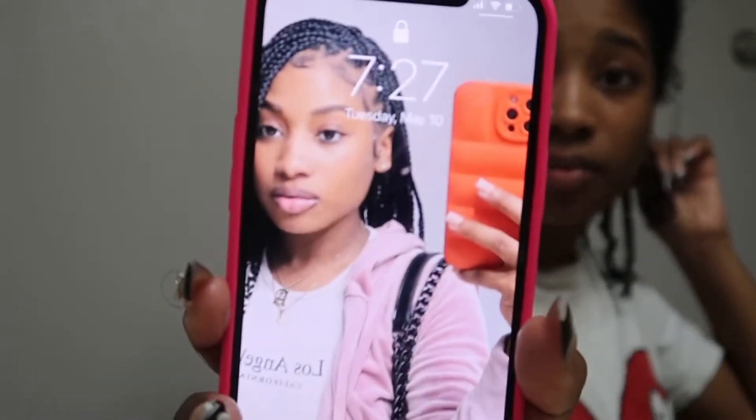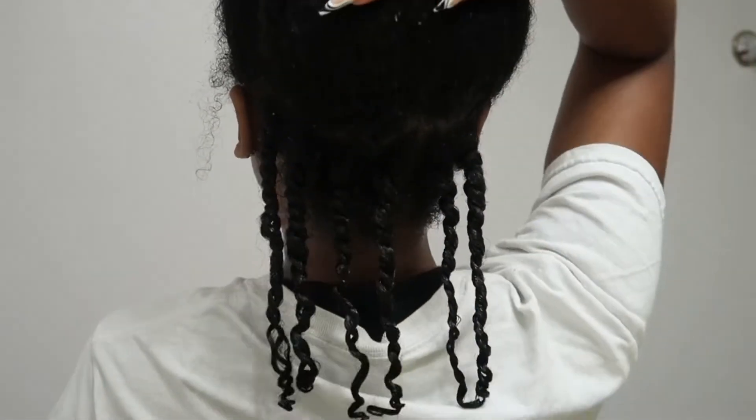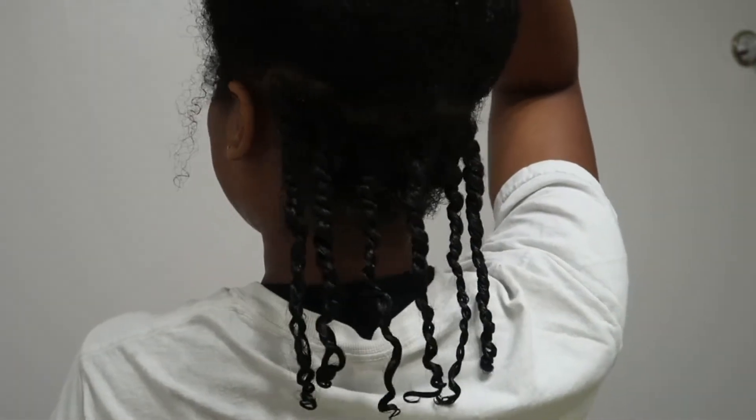I'm not gonna film the whole time I'm twisting my hair because this is a tedious process. I'm starting at 7:27, so I'm just gonna show y'all what time I finish. This is my back row done and completed — yes, I do not care about parts, so not too much on the parting.